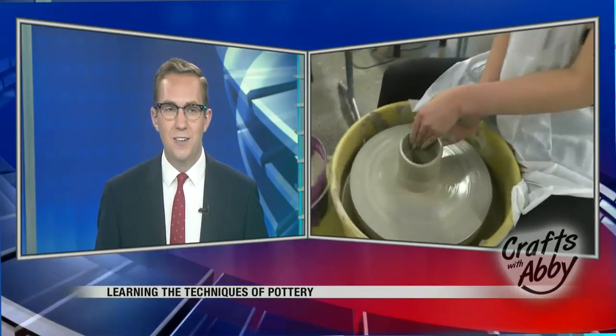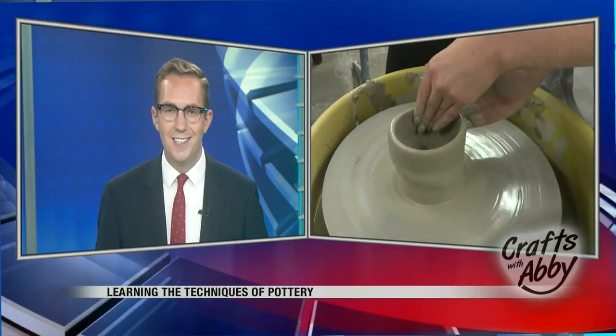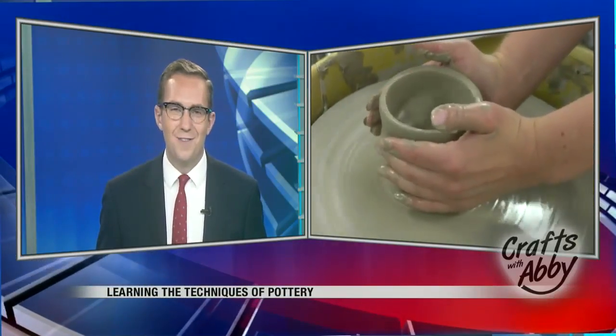And you can see her nails were pretty dirty there. They said earlier, maybe don't go to the nail salon before you try out that pottery. Abby Furchner reporting live. Thank you very much.